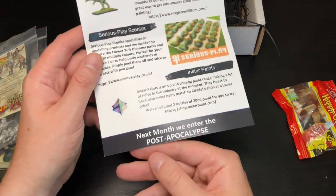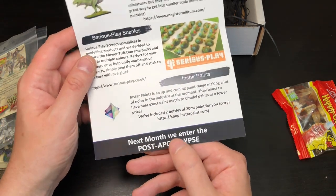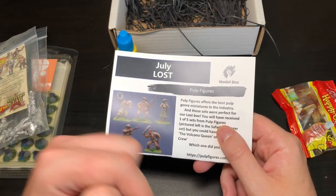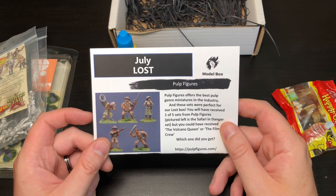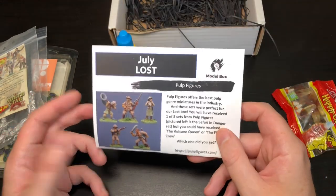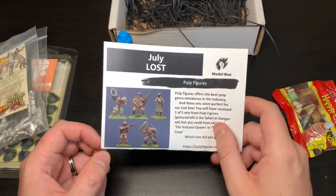That's it, guys! Next month's theme is Post Apocalypse. I'll put a link in the description to Model Box, and there's a discount code below that gets you 10% off your order. Hope you enjoyed watching — thank you very much for stopping by and I will see you again soon!